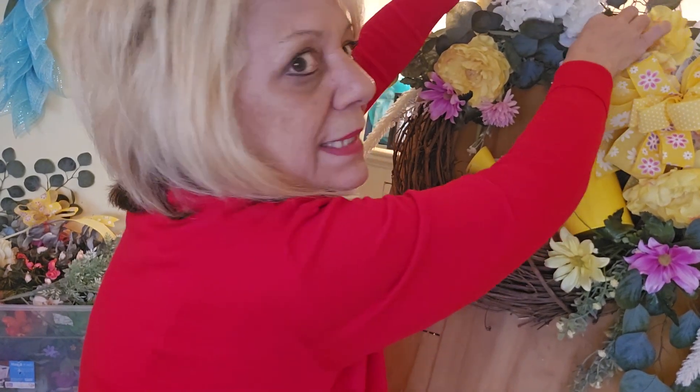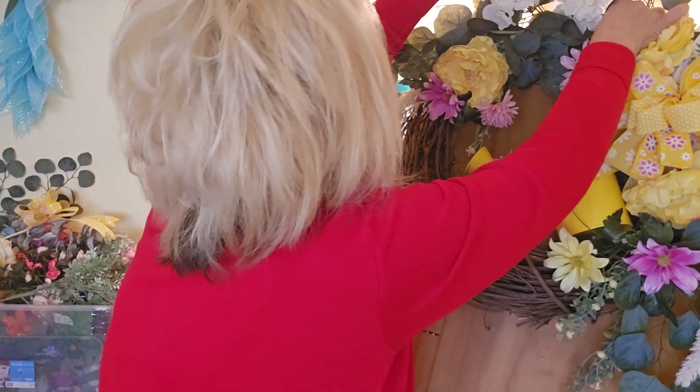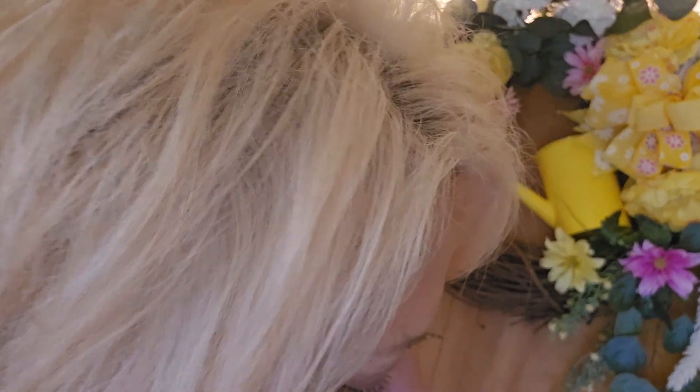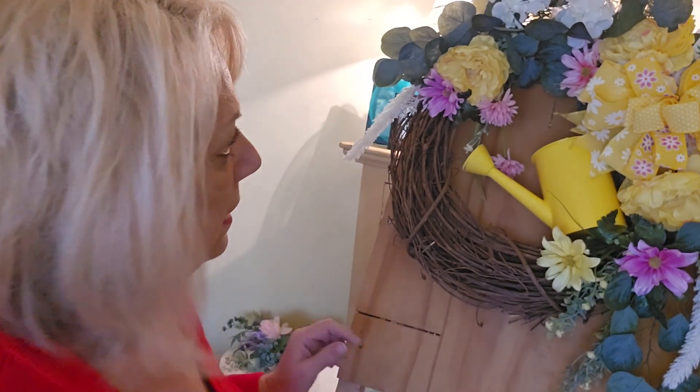Oh my god, I need a step stool — I think I'm shrinking! I want this to be flowy and airy, so that's what we're doing. I'm not pushing my flowers down flat. Then I'll put another one right here. I think it's starting to fill in really nice.